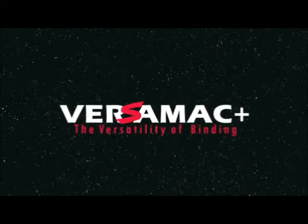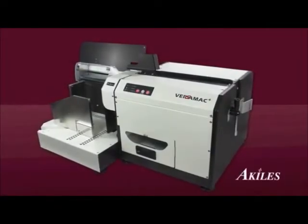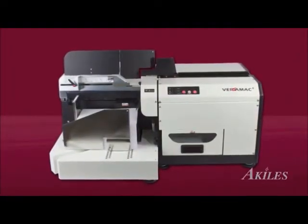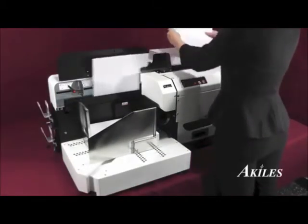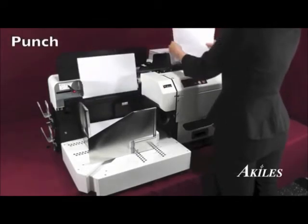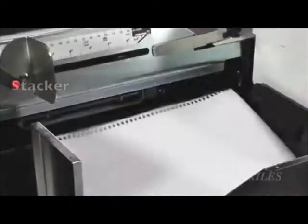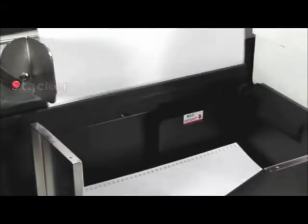This is a product demonstration for the Achilles Versamac Plus. When you need the ultimate in speed and reliability, you can count on the Achilles Versamac Plus. The Achilles Versamac Plus is an industrial grade semi-automatic punch which combines the superior punching strength of the industry leading Versamac with the automated efficiency of an ejector, stacker, and jogger.